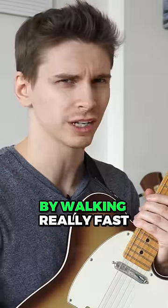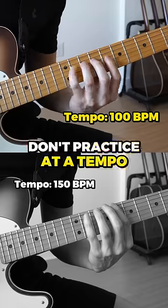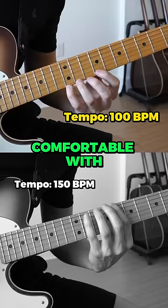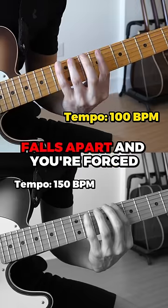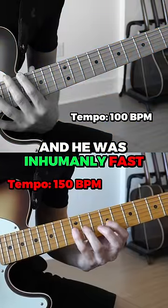Two, thinking you can learn to run by walking really fast. This is a speed thing. If you want to build speed, don't practice at a tempo you're already really comfortable with. Instead, increase the tempo to something where your accuracy falls apart and you're forced to clean it up. This is what Shawn Lane taught and he was inhumanly fast.